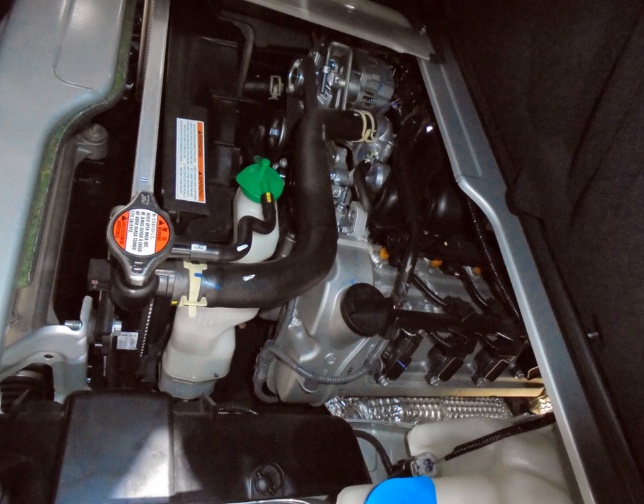F10D — 1.1 L, 1061 cc, 68.5 mm × 72 mm. This is a four-cylinder version of the 0.8 L (796 cc) F8D.